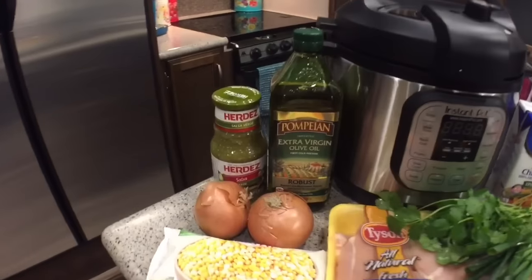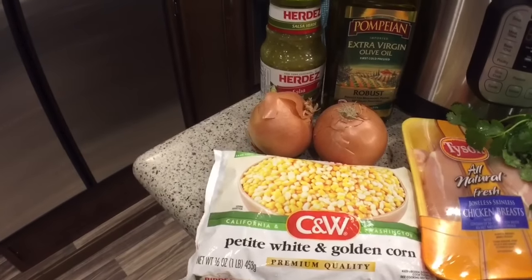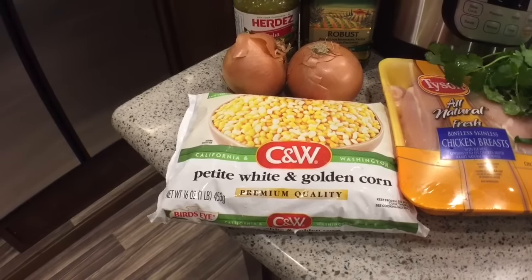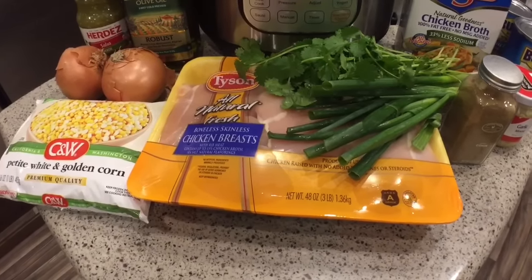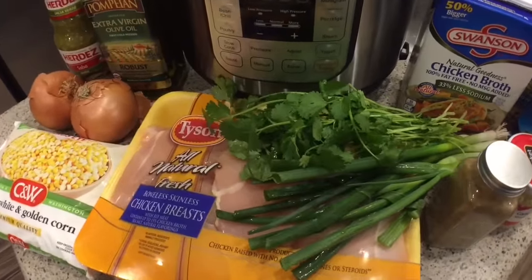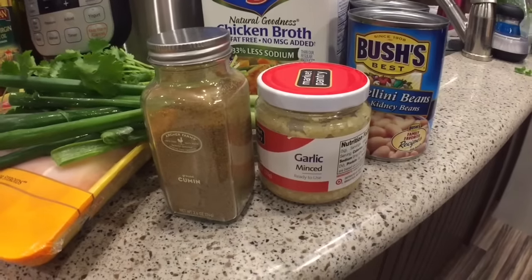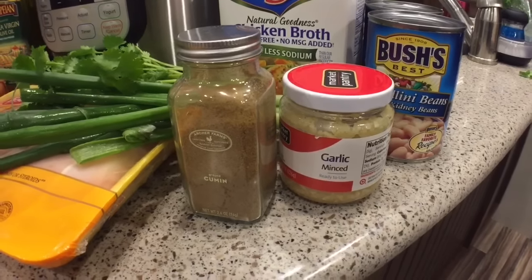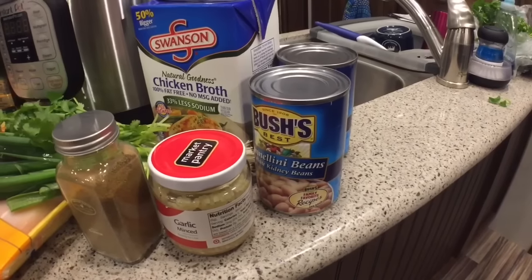Some of the ingredients we're going to be using: two tablespoons of olive oil, 10 ounces of salsa verde, two small onions or one large onion chopped, a 16-ounce package of frozen corn — either petite white and golden or regular sweet corn. We'll also be using two pounds of chicken, six green onions or scallions, a third cup of freshly chopped cilantro, one and a half tablespoons of cumin, about five cloves of minced garlic — fresh or jarred — an entire 48-ounce package of chicken broth, and two cans of Bush's Best Cannellini Beans.